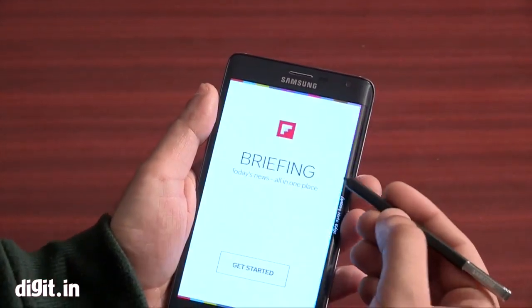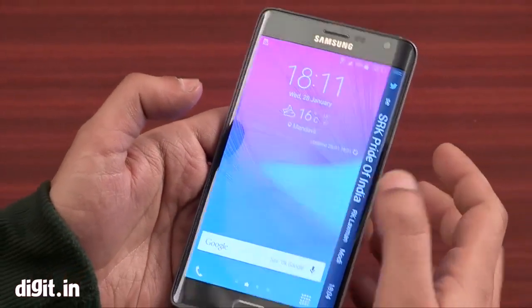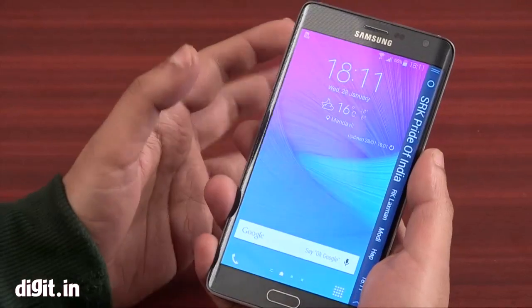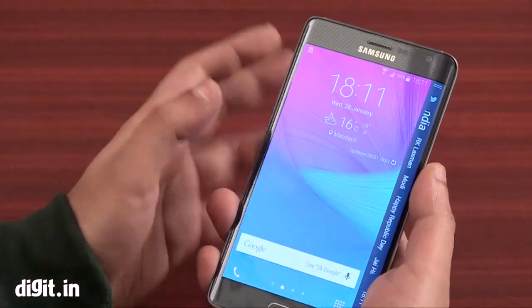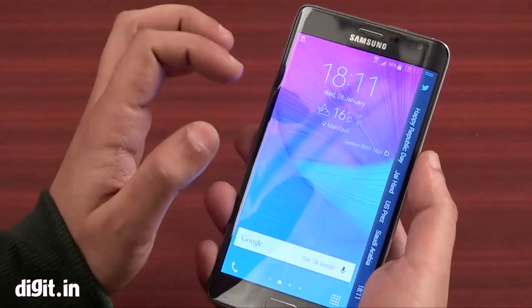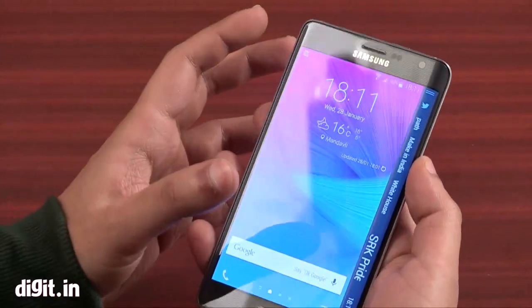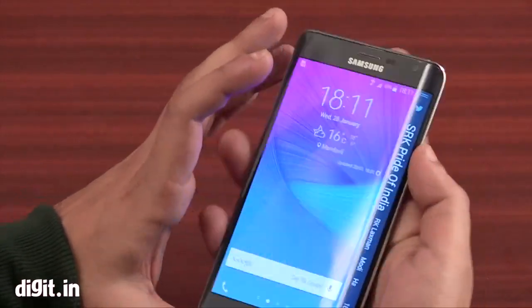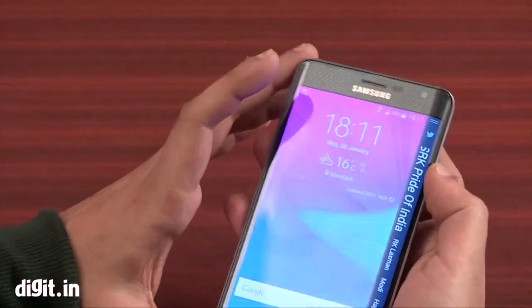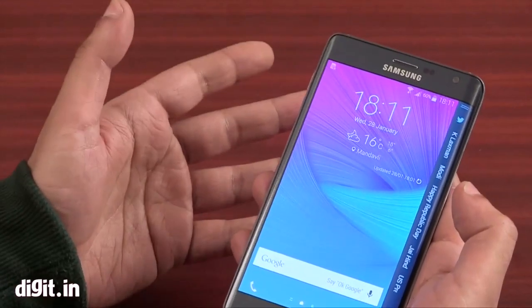The edge display can be a bit useful at times but can also get a little annoying. We've been using this smartphone for quite a few hours and we don't have any big problems with the curved edge display, but overall when you have such a big device in your hand, you need to reach the power button easily. It's on the top and reaching there is a bit of a problem, but overall the phone looks pretty good — it's just like the Note 4.